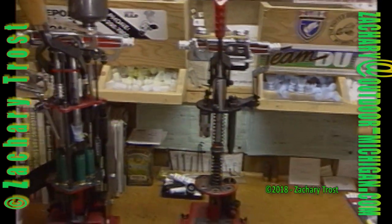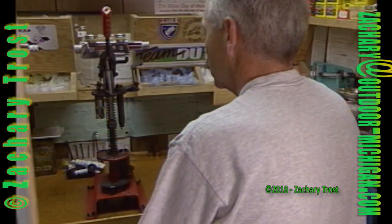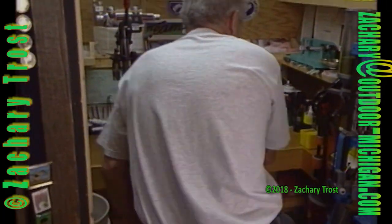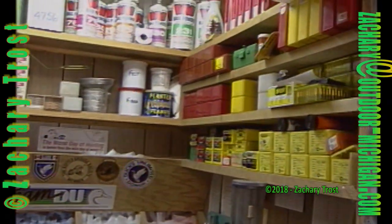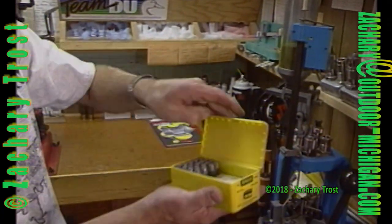This is all set to reload 10-gauge 3½-inch hulls. Turn around here and tell me — as you sit there in your little sportsman's workbench, you have a sizer and a reloader for brass metallic shells, and then three shotgun shell reloaders in here? Correct. And you have all the components you need on these shelves. This is components for a 40 per magnum.